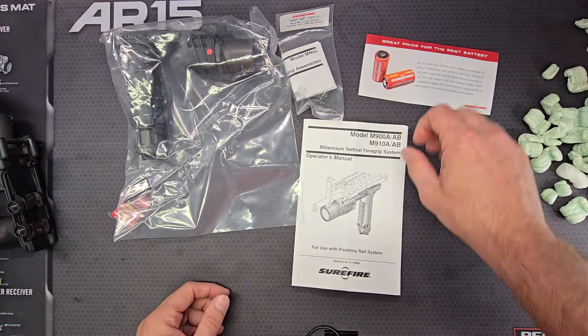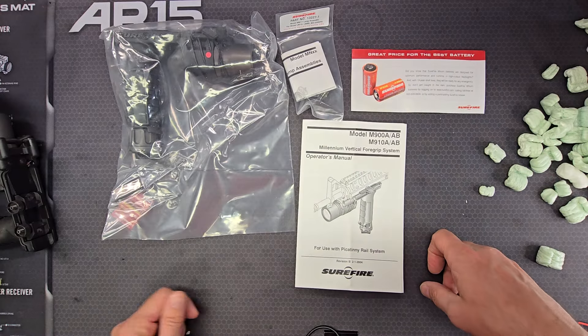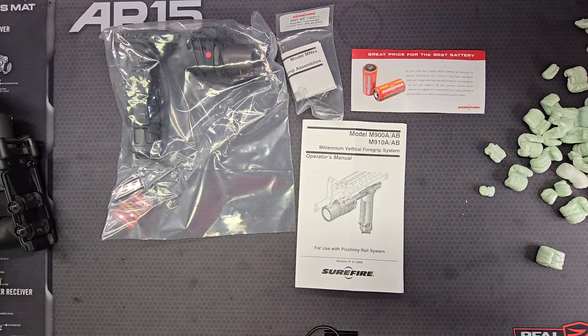So there you go — a little off topic, but I hope you guys enjoyed taking a look at this SureFire M910 handguard weapon light.